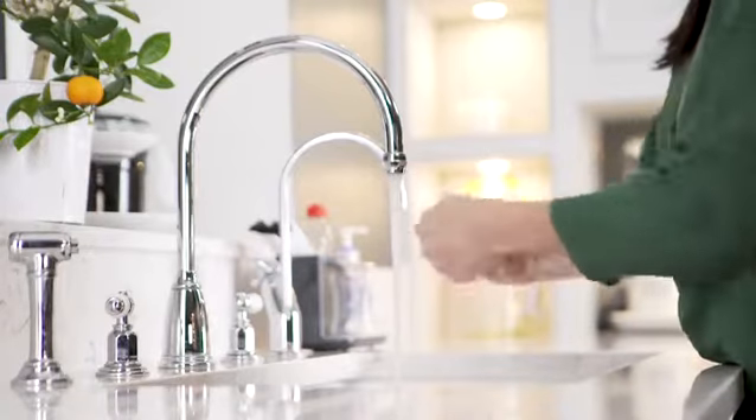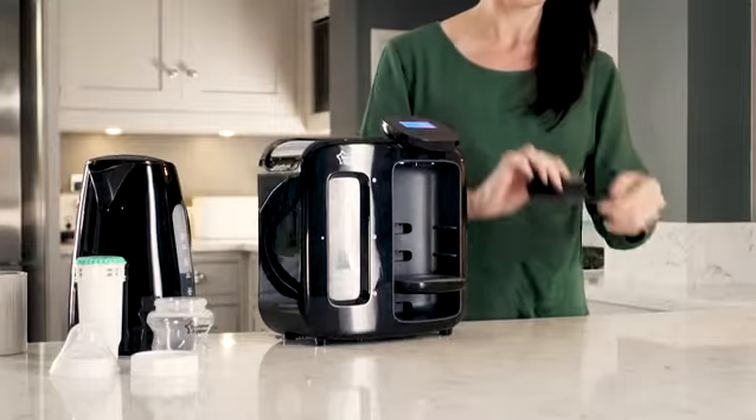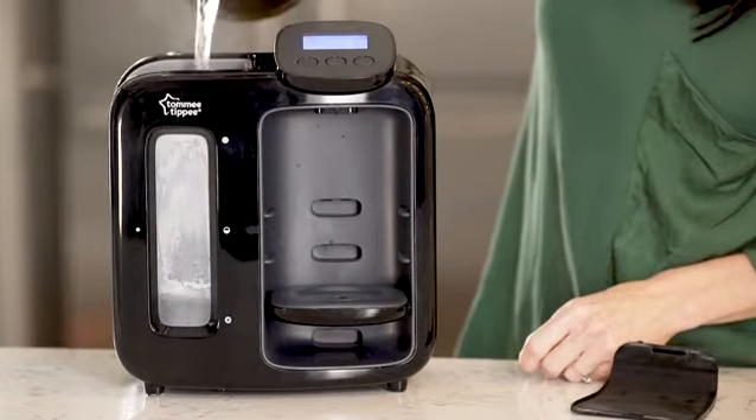Firstly, with clean hands and a clean surface, press the select button and follow the directions on screen. While your machine is running a cleaning cycle, you can pause the water from running through the machine at any point by pressing the select button.